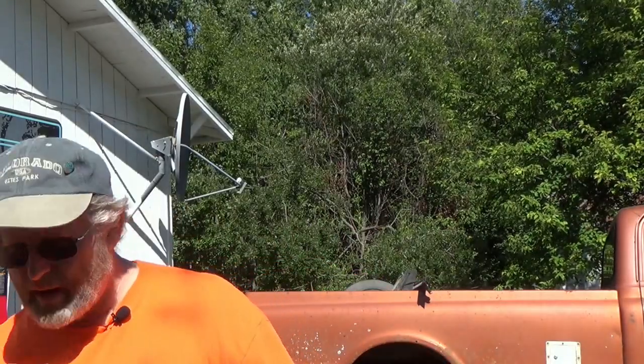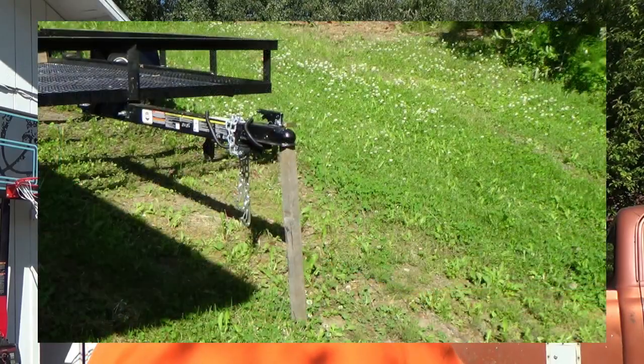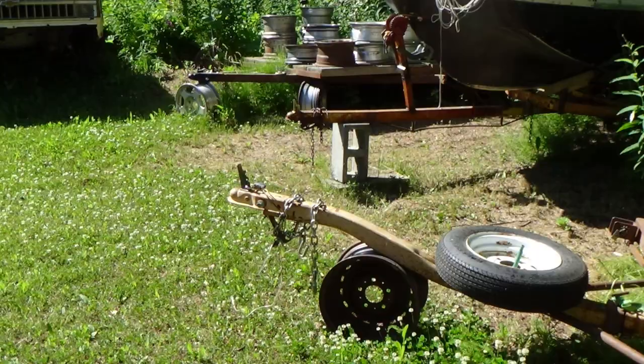Welcome back to the channel. Today I'm going to be taking some rebar that I found laying around this property when we moved in and making it into a trailer stand. I don't like having my trailer tongues sitting on the ground, so I always prop them up with a piece of wood or a cinder block or a rim. So I decided to go ahead and make some trailer stands.